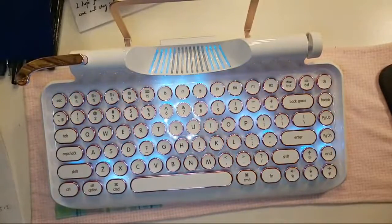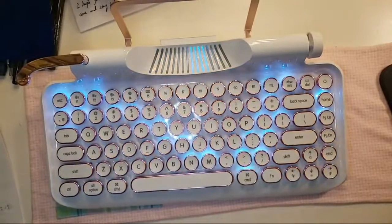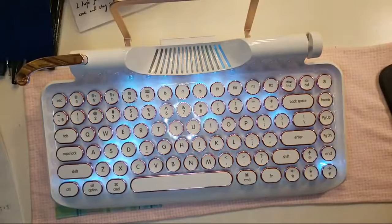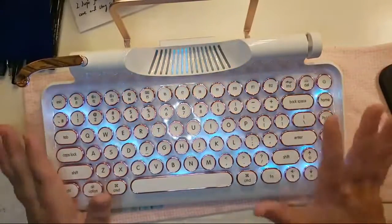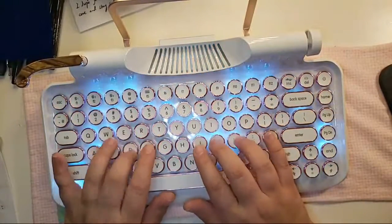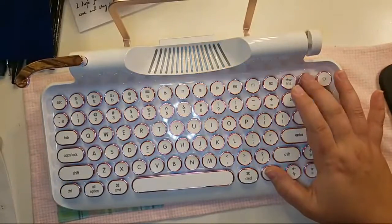I see so many people overseas reviewing this but not a ton of people from the U.S., so if you're going to order it just be prepared to wait — unless something has changed. Just be prepared for the wait, but it is worth it once you get it. I catch my kids coming in here trying to type on it all the time.